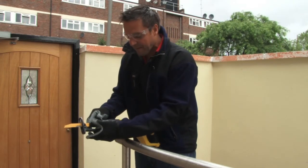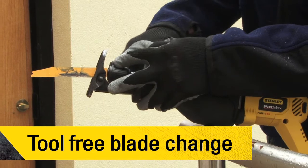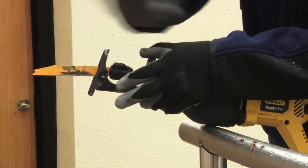Switching the blades over is very easy — it's tool-free changing. You just twist that there and pop your blade out. Remember, it may be hot.